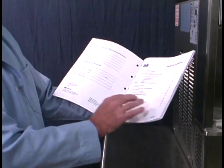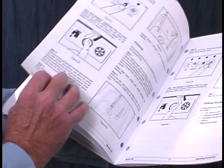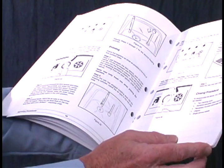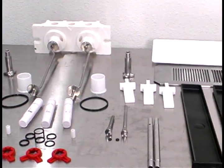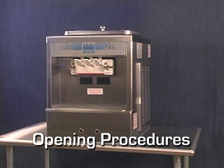Read and become familiar with the operator's manual before operating or performing any maintenance on your machine. Duplicate the procedures where they apply for the second freezing cylinder. We begin our instructions at the point where we enter the store in the morning and find the parts disassembled and laid out to air dry from the previous night's cleaning. These opening procedures will show you how to assemble the parts into the machine, sanitize them, and prime the machine with fresh mix in preparation to serve your first portion.